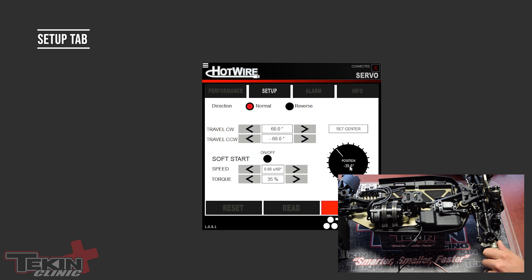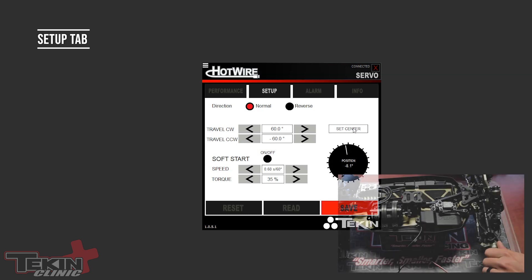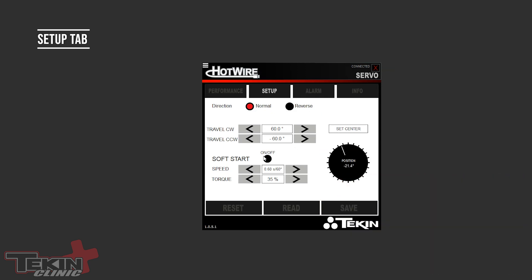Another cool feature is the ability to set Center anywhere you want. In the previous video we set it to its natural program center — on this car that puts the center at about minus 8.1 degrees. You can rotate the servo to wherever you want and hit Center to make that the true zero. Next is Soft Start — a neat feature if you don't want your servo to have full speed and full torque when it first powers on.